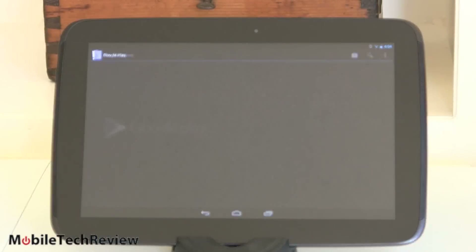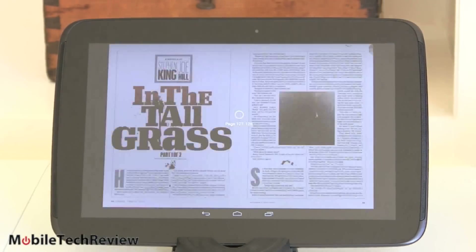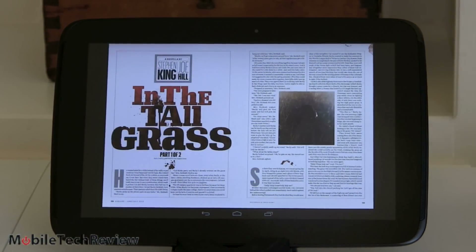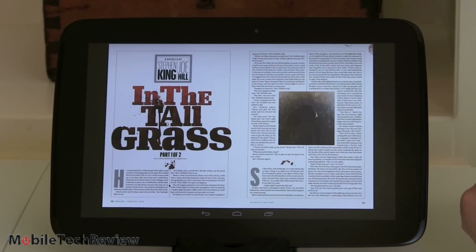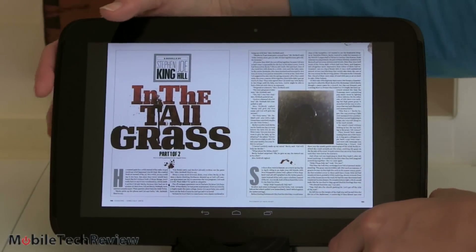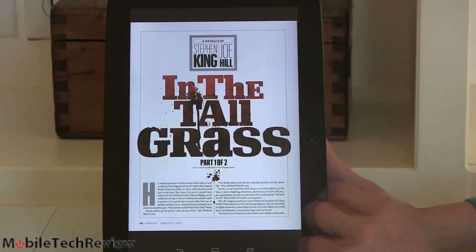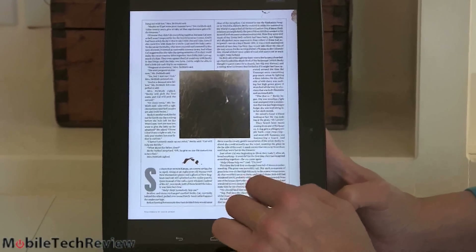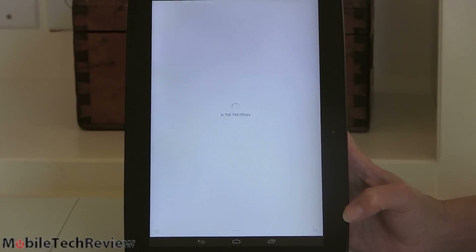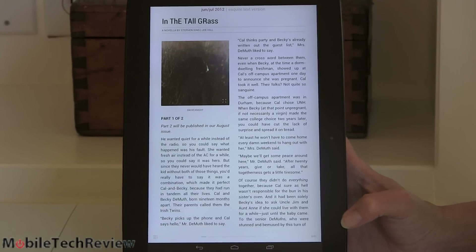We're going to take a look at magazines because the really sharp screen is great for reading. Magazines can be a little bit of a challenge — very tiny in landscape — but we're going to turn this to portrait mode. Suddenly, even though the text is small, it becomes very readable. You can zoom in and out, choose to read in article view, and if something is largely text-based, there you go. Really nice to read magazines on.